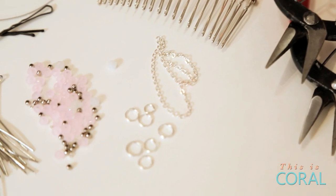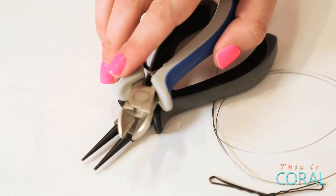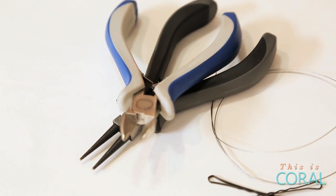You'll also need about 15 eye pins, assorted beads, two pairs of needle nose pliers, one pair of round nose pliers, and a pair of wire cutters.